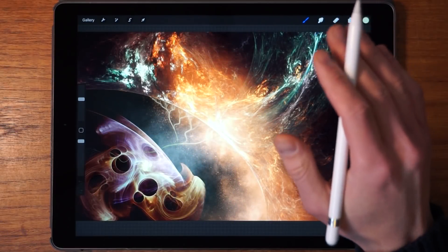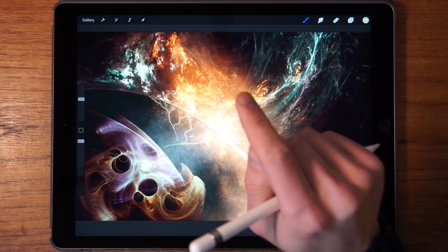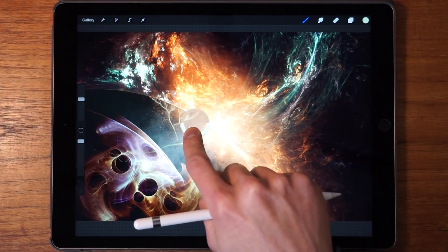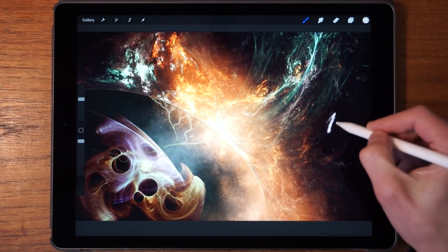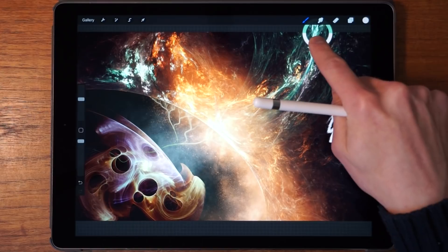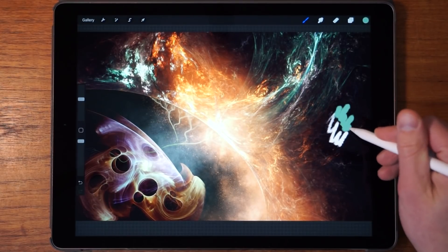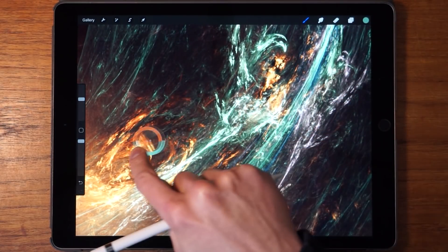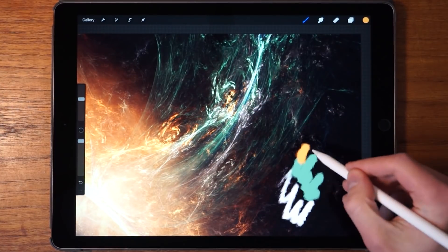Let's dive right into it. The first thing to know is that you can pick up a color by tapping your finger down, just like this, and then it picks up that color. So you can move it around and select the specific color that you're looking for, and then start painting with it. You can pick up another one, like this green one, and draw with that.